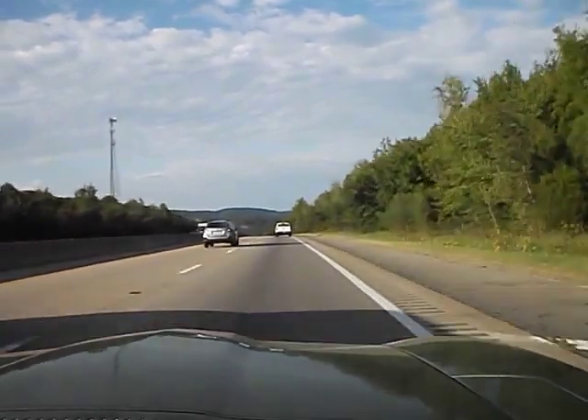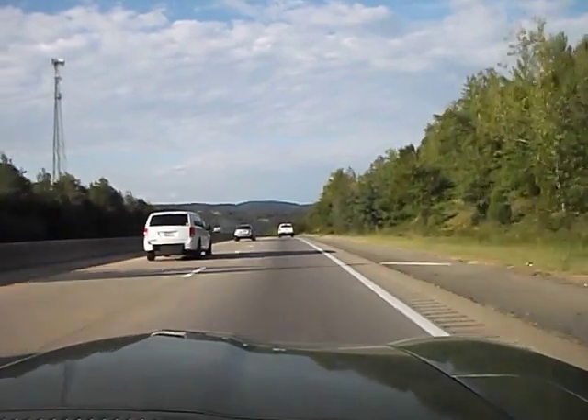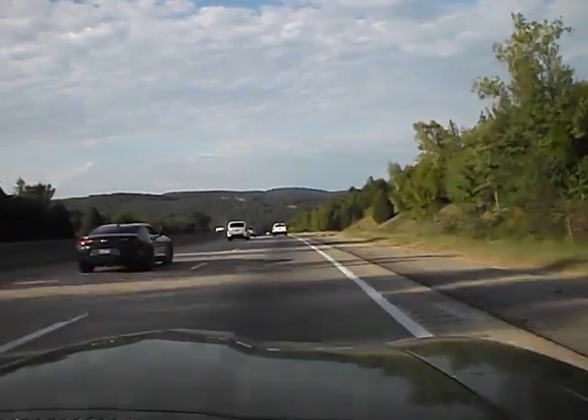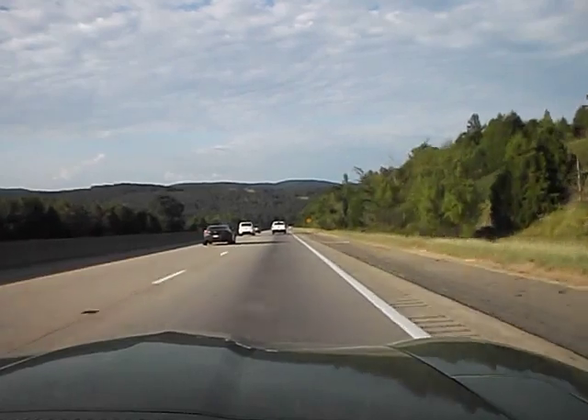Oh, here's some scenery! There you go. I hope you're seeing all this — it's pretty. Wow. I guess people who live here just see this every day and don't think about it.